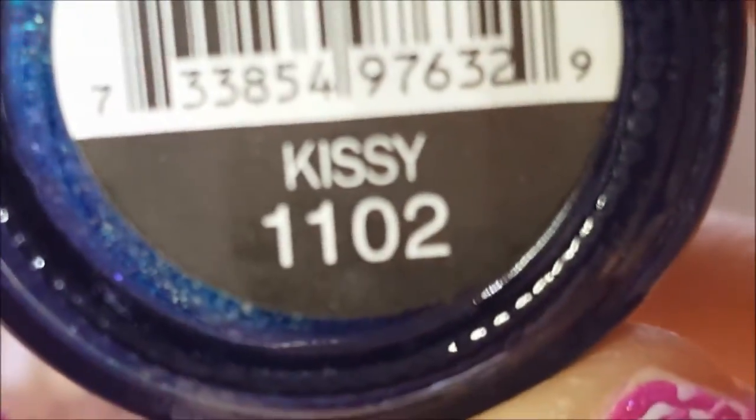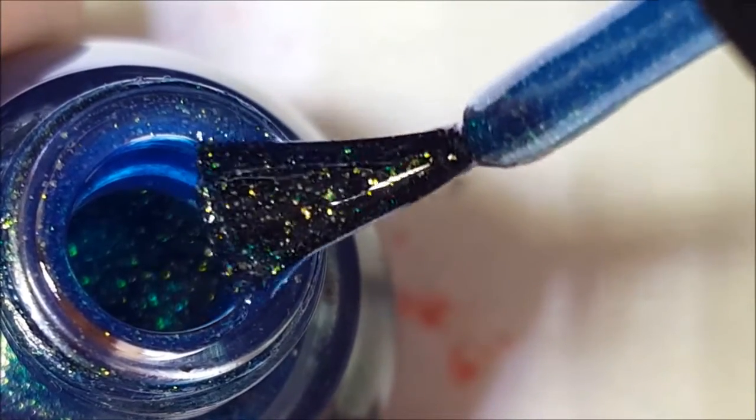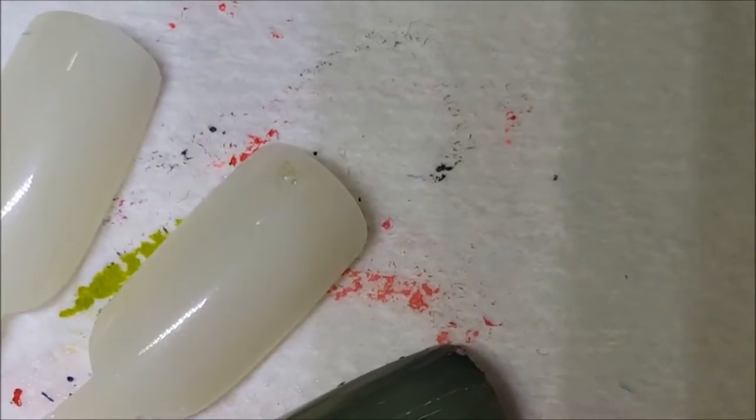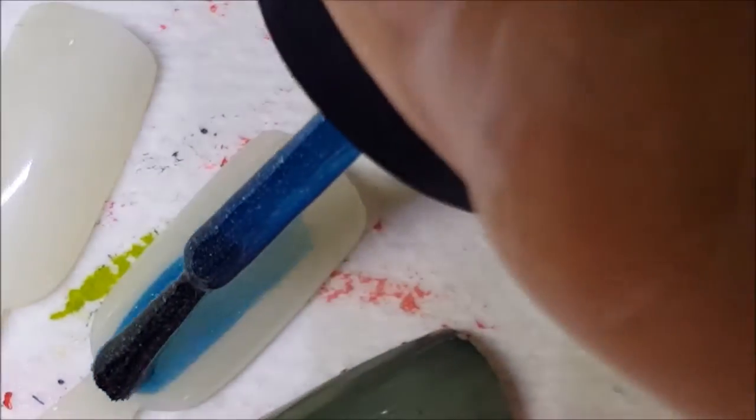Next up is Kissy. This is like a green jelly with gold and green glass flecks in it. Here is one coat of Kissy.